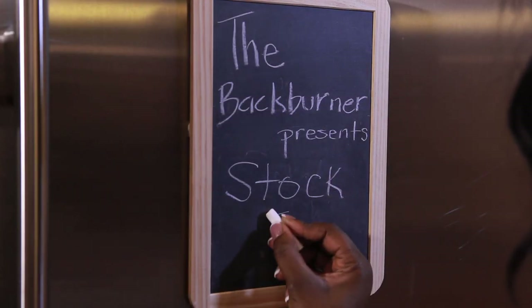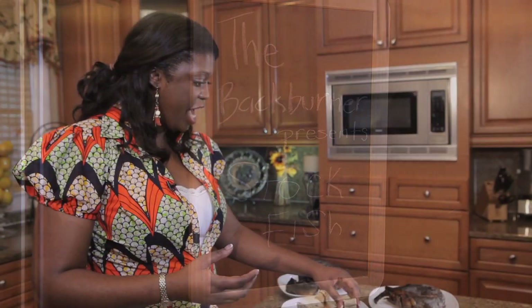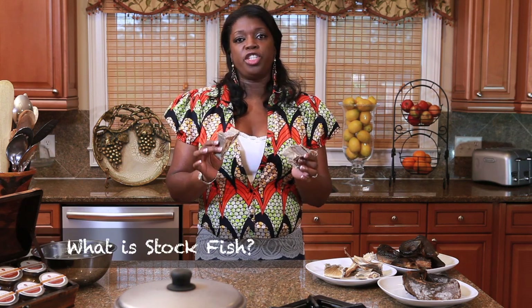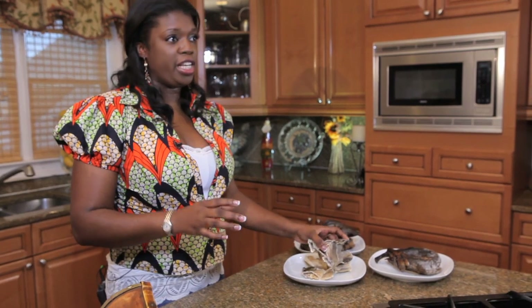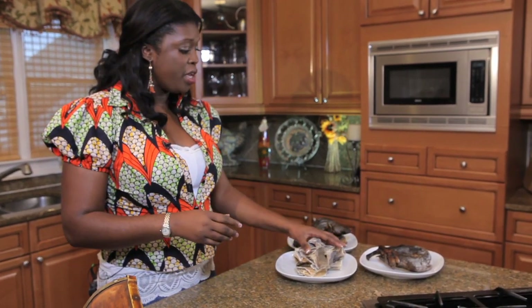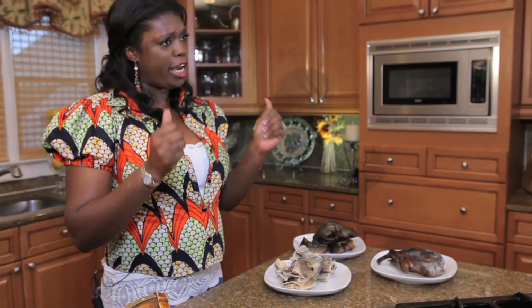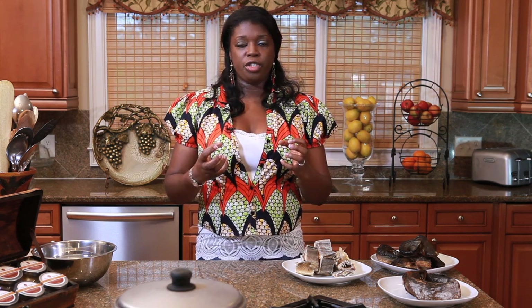Today, we're going to be working on an African ingredient that I really love to work with. It is called stockfish, and it looks something like this — almost like wood. Stockfish is really just codfish, and it is usually imported into a lot of West African countries, Nigeria in particular. This codfish is usually air-dried. It is caught and air-dried, usually broken up into pieces and cooked. It has an incredible flavor to it.